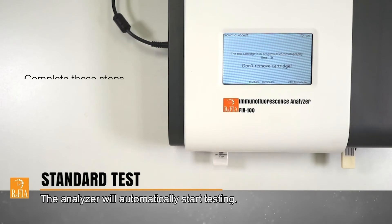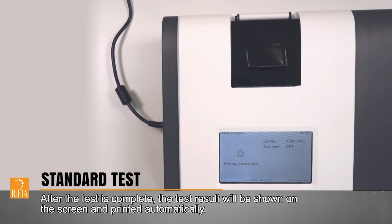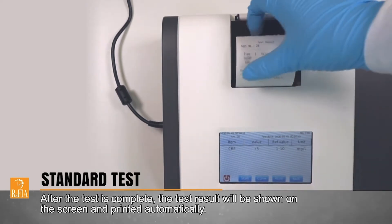The analyzer will automatically start testing. After the test is complete, the test result will be shown on the screen and printed automatically.